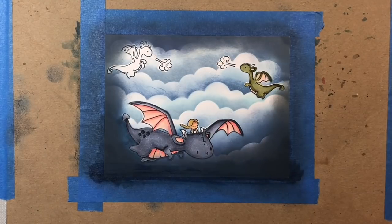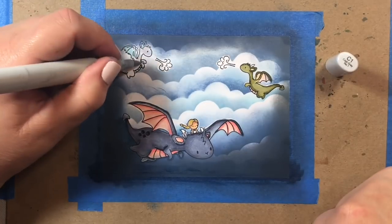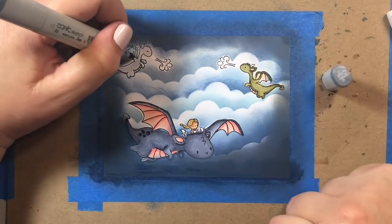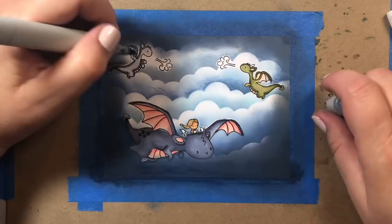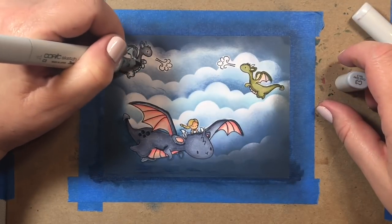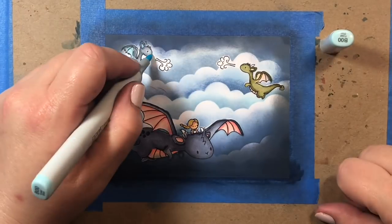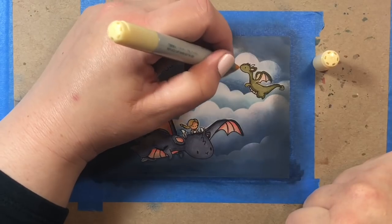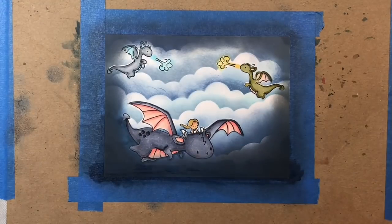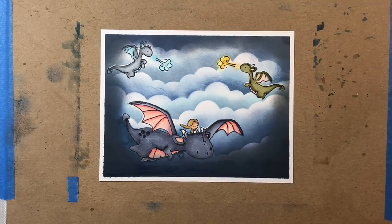Now we're going to work on our little Rhaegal dragon, and for him I'm using YG90 colors — YG91 to YG97 — using the same style of coloring and shading placement as we did for the Mother of Dragons. Now we're going to work on our little White Walker dragon, Viserion, using just some straight cool grays, and then making the inside of his wing blue using B00 and B000. We're going to give Viserion a little blue flame with B00 and B000. We're going to give Rhaegal a traditional bright yellow dragon flame — I know it should have been more red-orangey, but I thought the yellow would look nicer on the card. And that is it for the coloring.